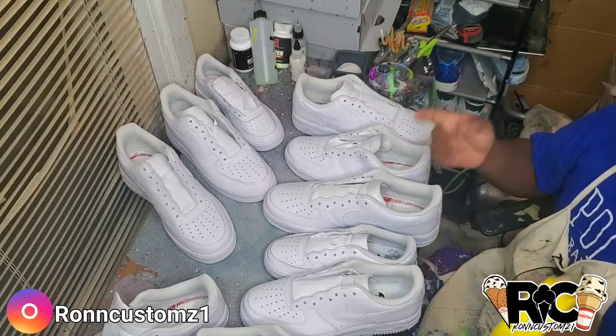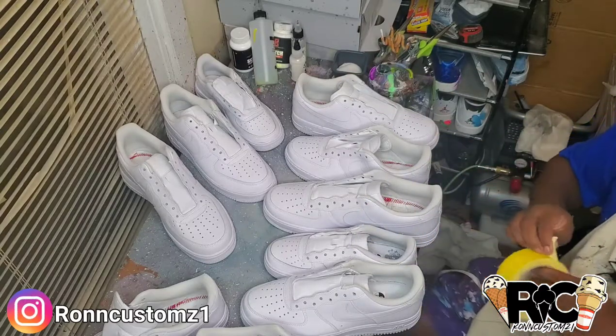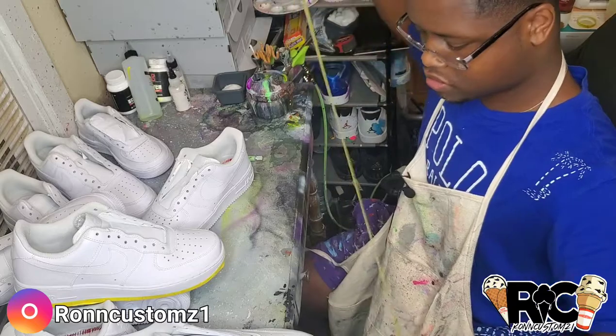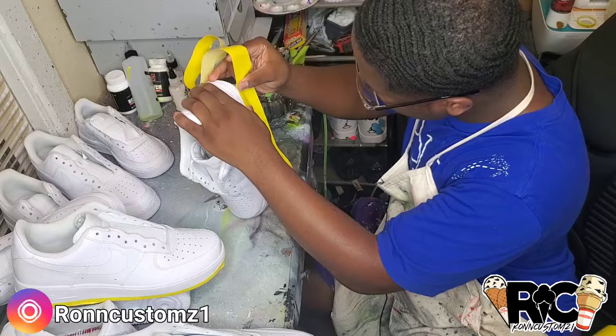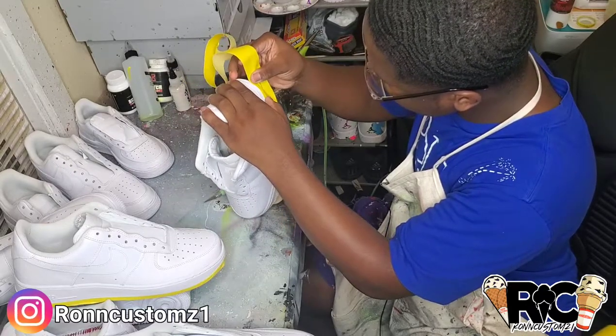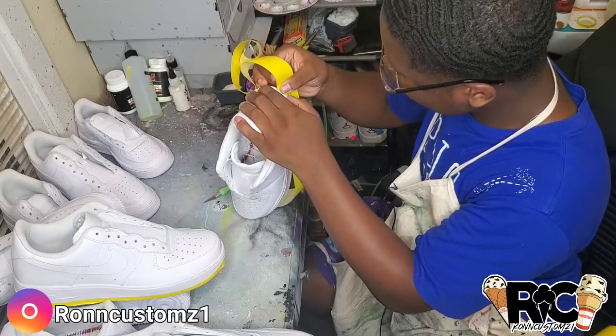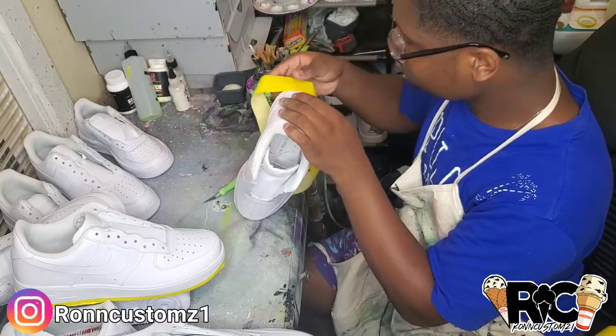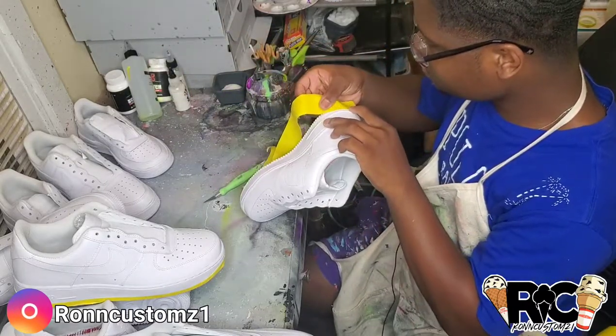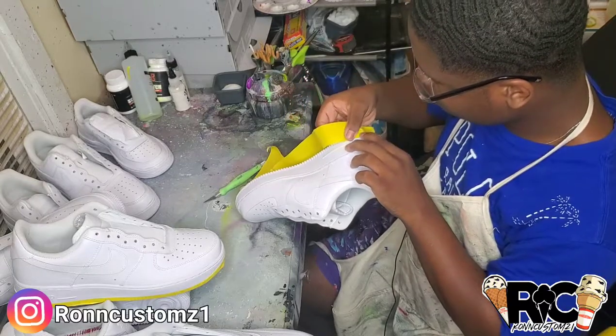Let's get that started. I have to get it under the line because when I come in with my exacto knife to take this tape off, I don't want to be leaving any marks or peeling pieces off.